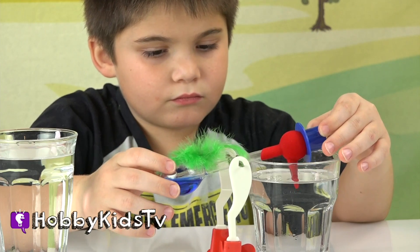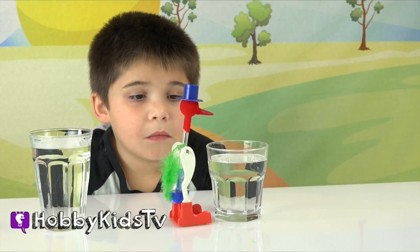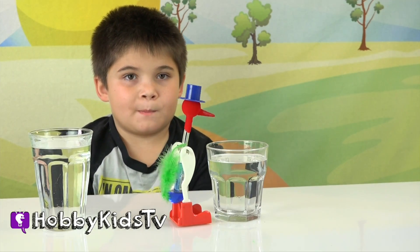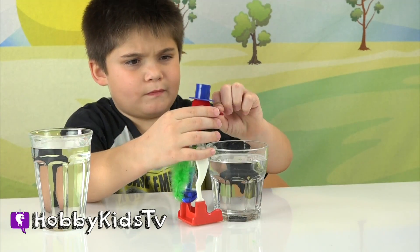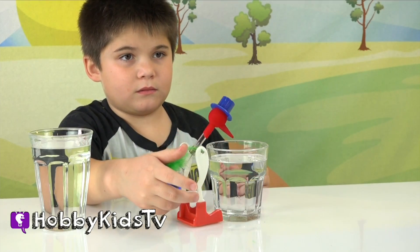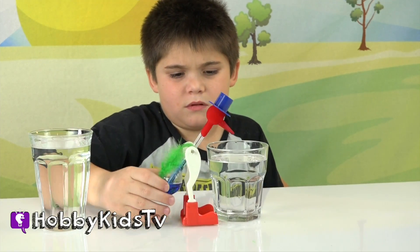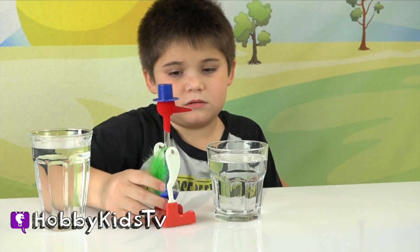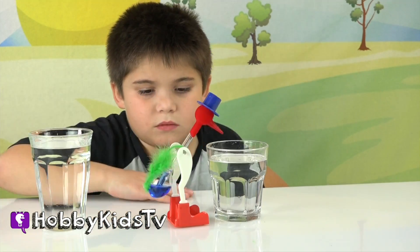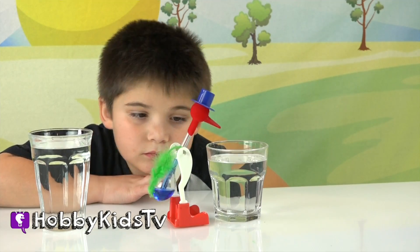So how it works is the evaporation lowers the temperature of the head, which then causes the liquid contents of the bird's head to condense or get smaller. Together, the lower temperature and the condensation cause the pressure to drop in the bird's head. The difference in pressure between the head and the abdomen causes the liquid contents to be pushed upward into his stomach. As the liquid flows from the stomach to the head, it becomes top heavy and dips over into the glass of water, starting the process over again. It's an example of a heat engine.